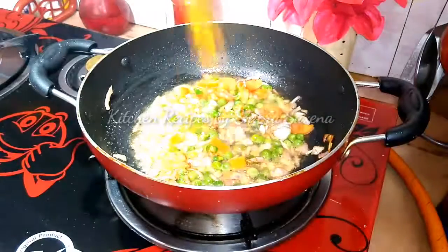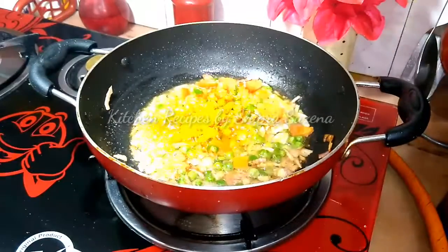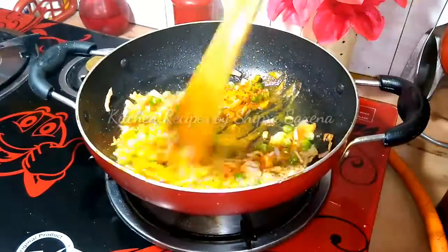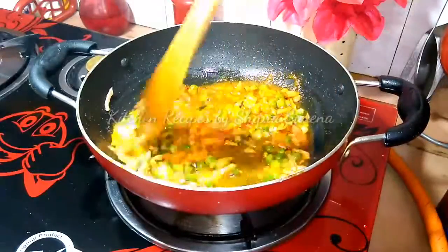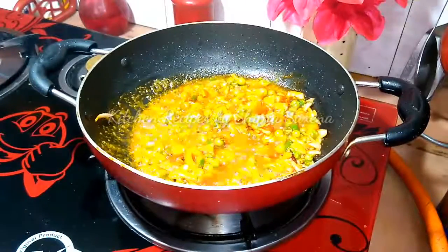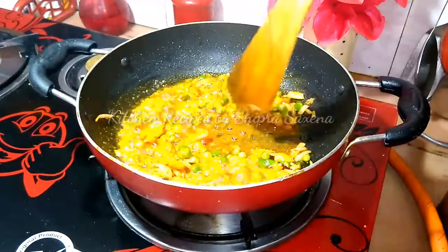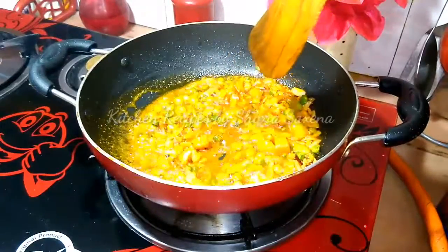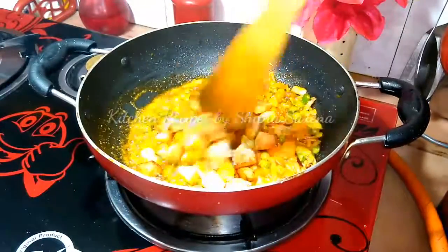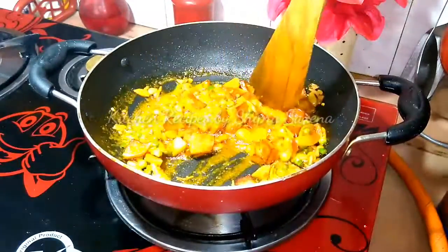Now we add turmeric powder and red chili powder. If you don't like spicy food, you can use green leaf or red leaf instead. All the vegetables are soft, so now we will put the potatoes back in the pan and mix everything together.